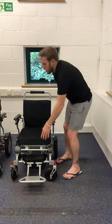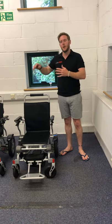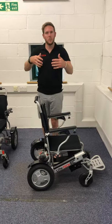I'm going to go through the folding and unfolding of the chair now. To make this chair really sleek — one of its great design features that makes it easier for lifting into the car, wheeling around, and makes it more compact — we're going to remove the cushion and put the chair on its side so you can see exactly what I'm doing.